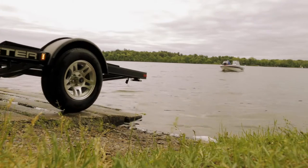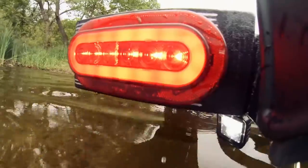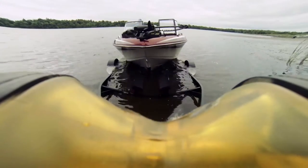Our trailers also sport a wide range of features other manufacturers consider add-on options, like sealed LED lights that protect your bulbs and wiring when submerged during launching and loading.